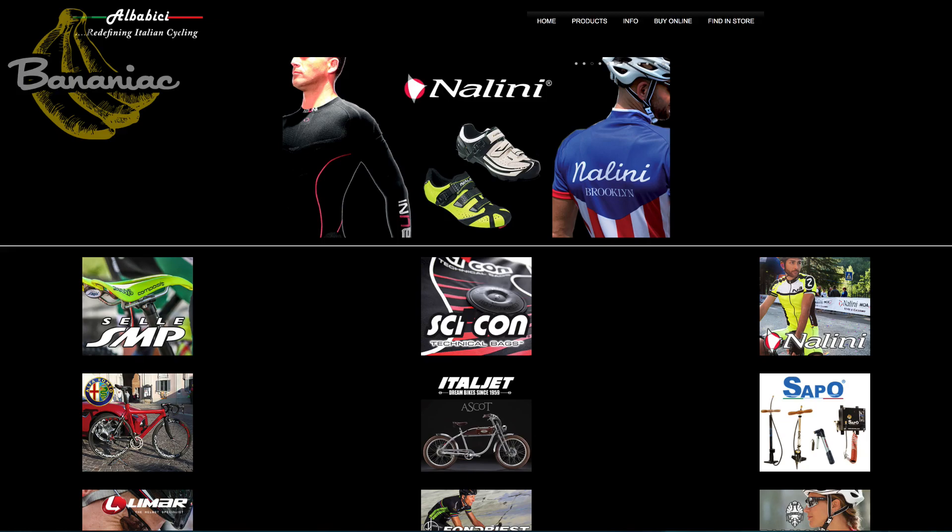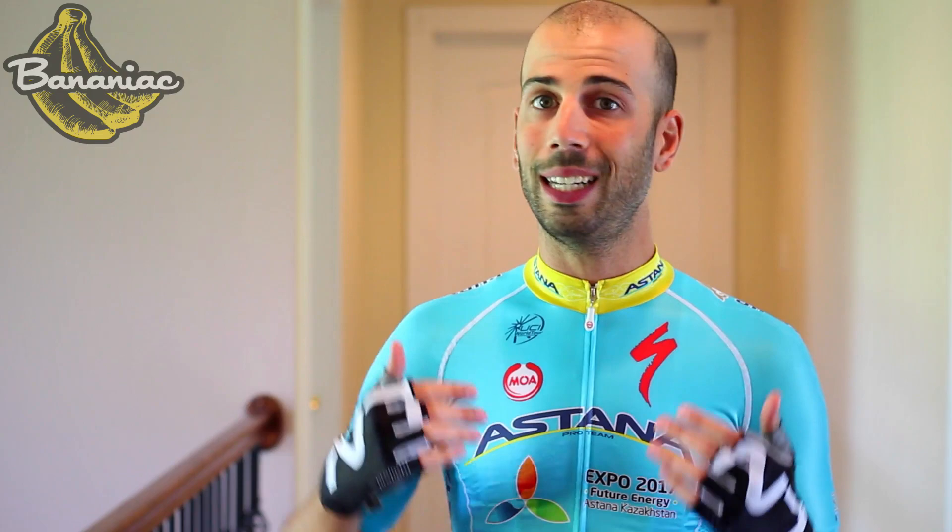I hope you guys enjoyed this review — give it a thumbs up if you did. I want to thank Alba Bici for sending me all this awesome stuff to review. They are the U.S. distributors of Nalini products, as well as other Italian cycling products, and I'll have the link to their website in the description down below, which you guys can check out if you're interested in any of these kits.